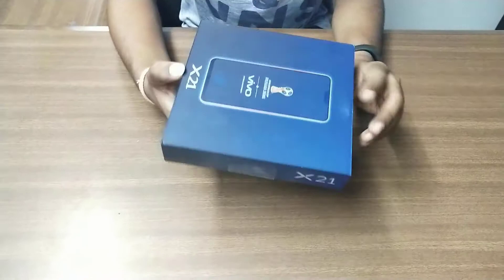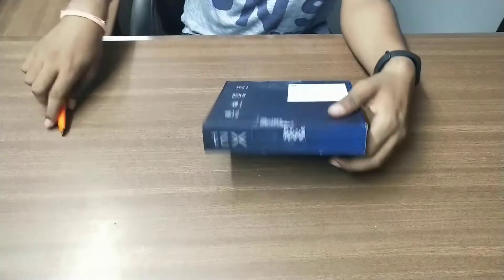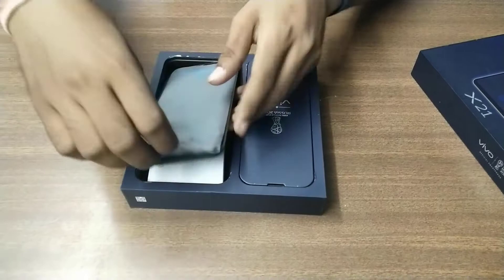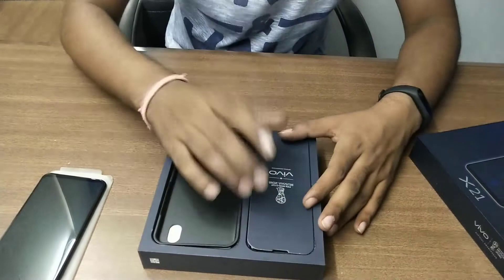So let's see what is inside this box. When you open the box, this is your smartphone — this is how it looks. It is a black color edition. Here it is mentioned: FIFA World Cup 2018 Russia, Vivo official smartphone.